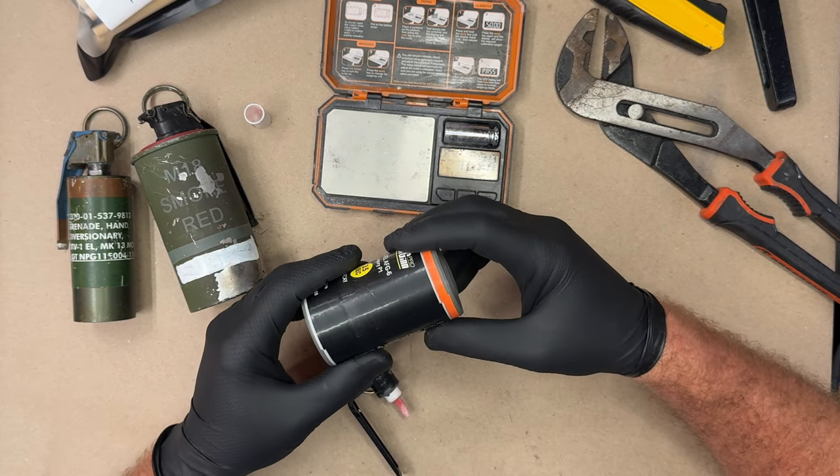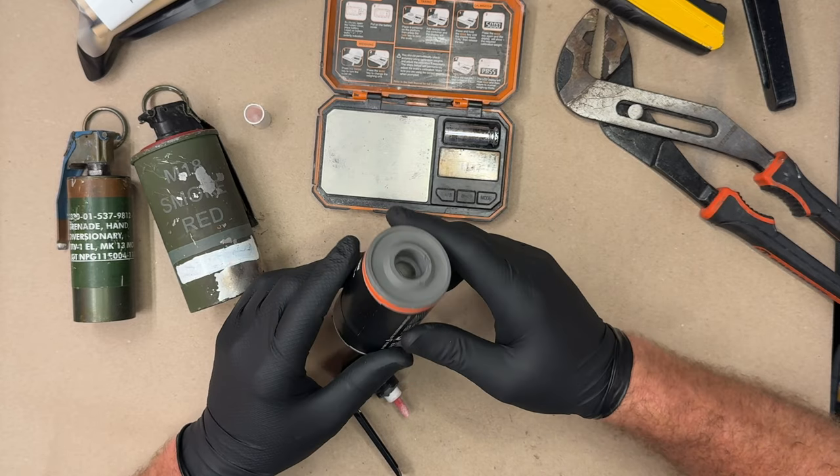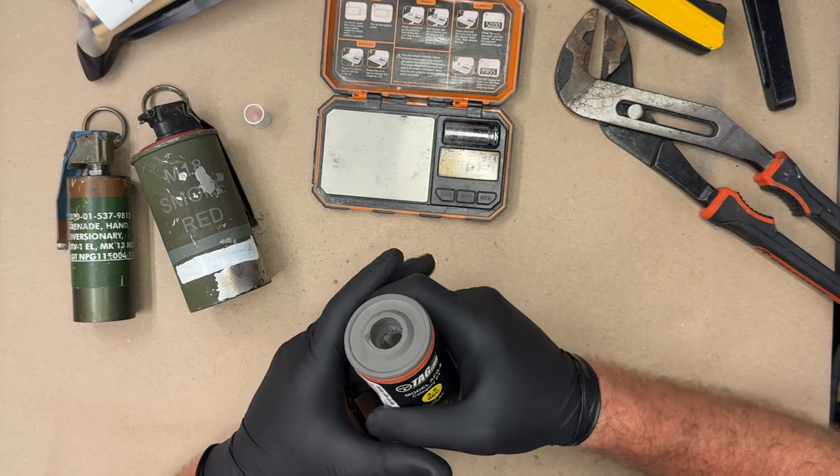I'm going to actually do a cross-section of this. By the way, this was $16.99, this device. The other one was $12.99.